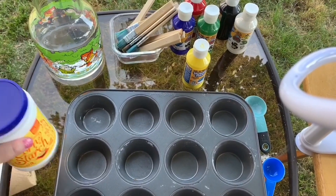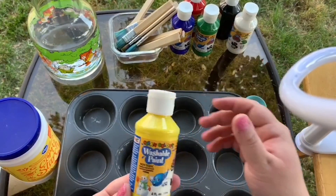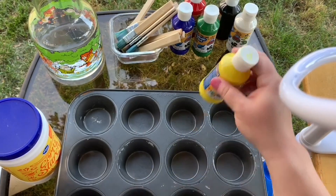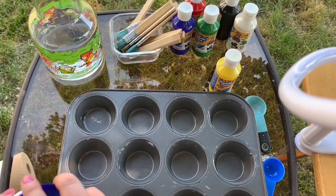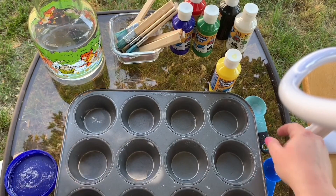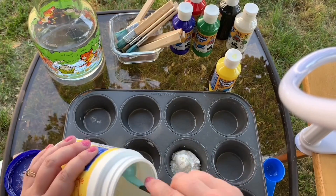Getting started, you're going to need regular cornstarch, children's washable paint or food coloring in every color you'd like your chalk paint to be, and water. We're going to start by adding a tablespoon of cornstarch for every color of paint that we'd like to make.